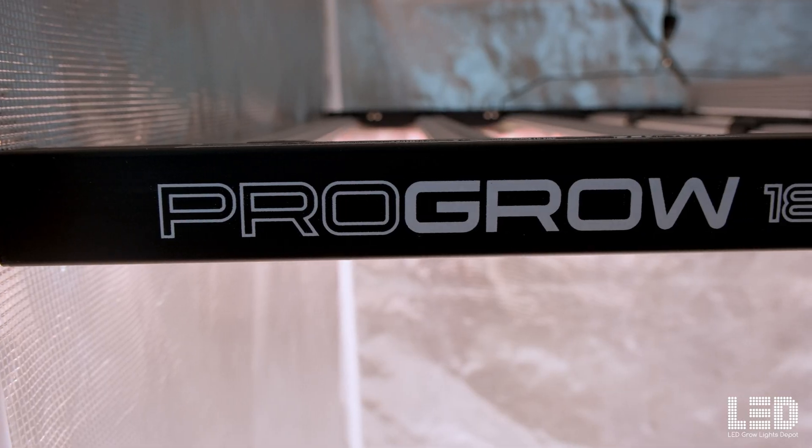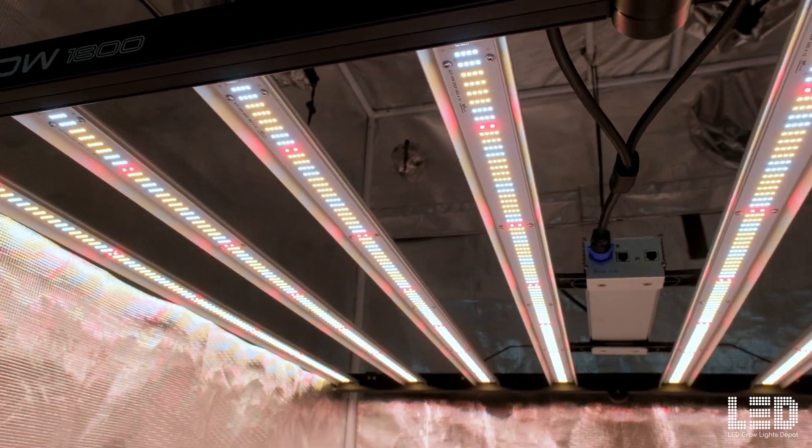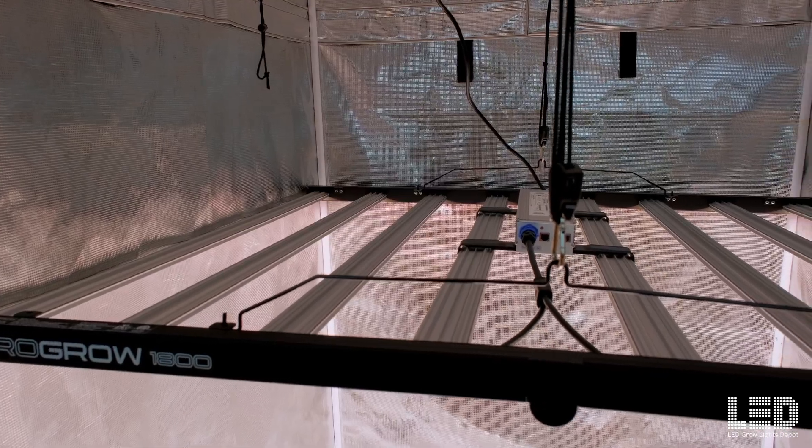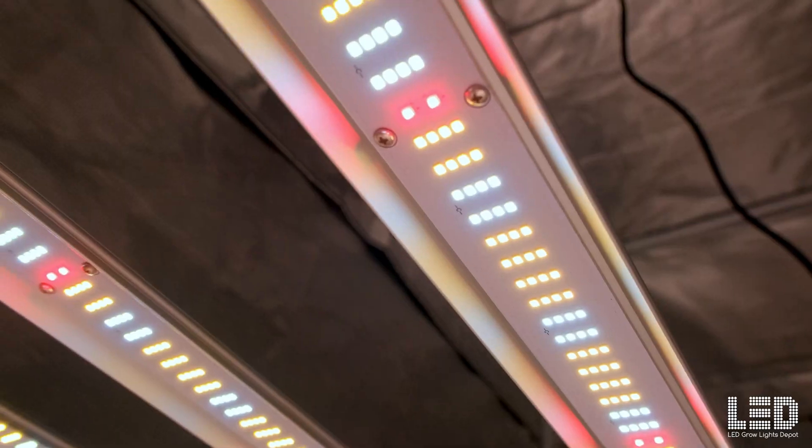In this video, I'll be reviewing the Growlite Science ProGro 1800 LED grow light, released in April 2023. This light is an absolute game changer in terms of price versus performance. If you're looking for a grow light with commercial grade construction, five-year warranty, US-based support, and the most photon flux for your money, stay tuned to see why this is your next LED grow light.